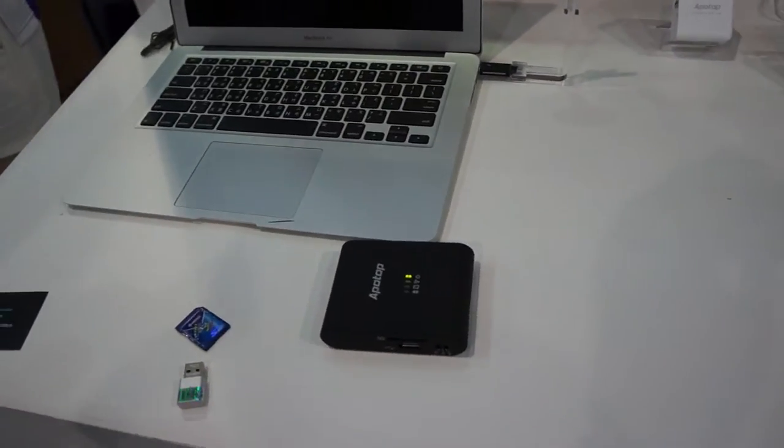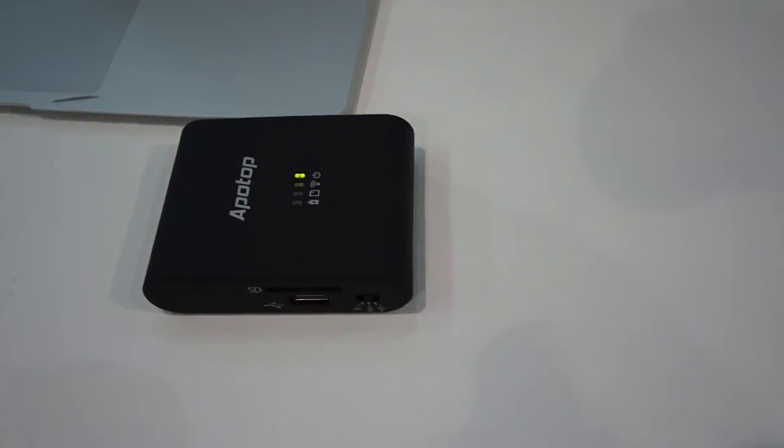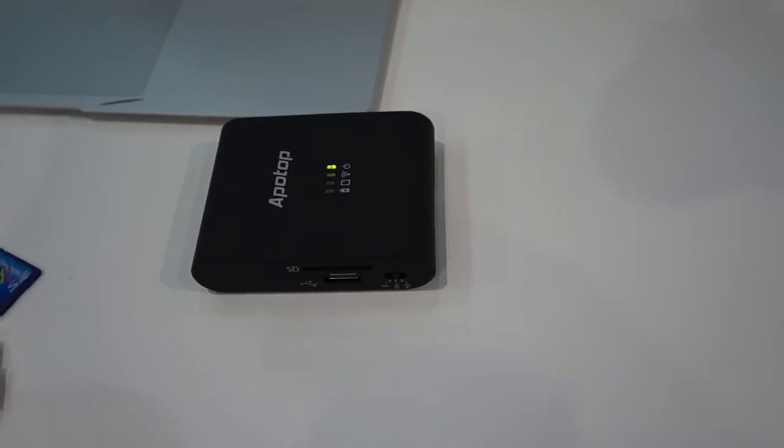Hi, this is everyone from BlackBot Magazine. We're here today at the AppleTop, looking at the AppleTop Y-Coffee, a really intriguing peripheral for anyone with a mobile device.